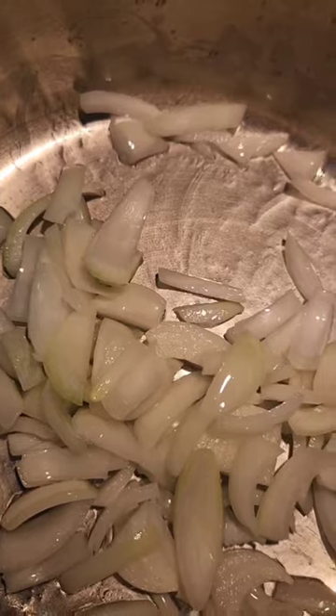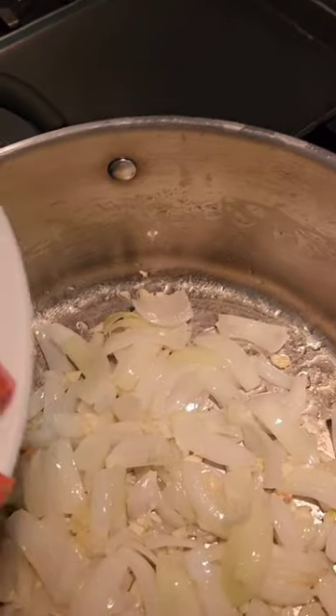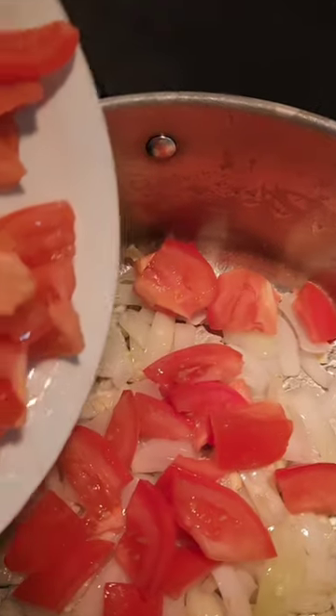Now we are sautéing. I start off normally with my onions, garlic, and tomatoes.